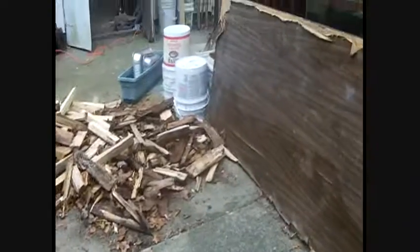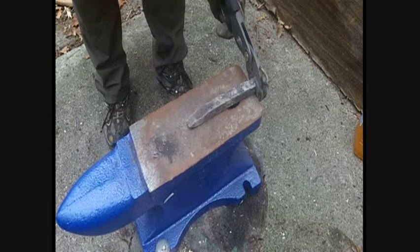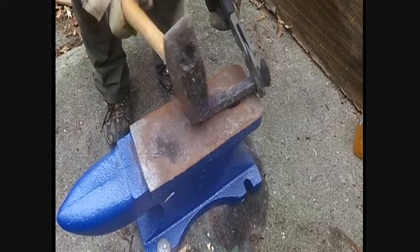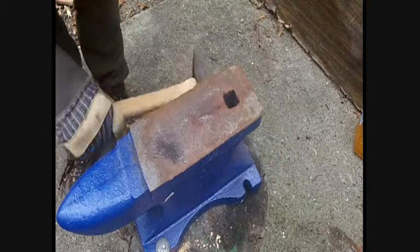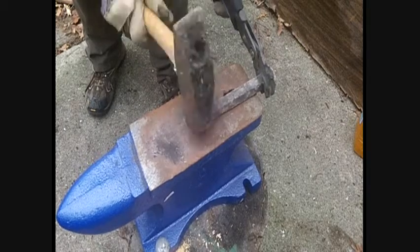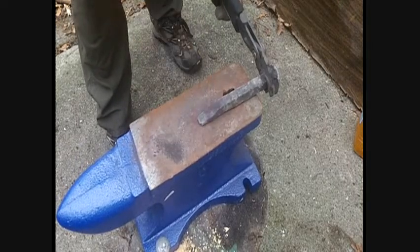It starts to cool off fast. What we're going to do is start to just flatten the tip of this. Usually I do projects two at the same time — that way one's in the forge, one's being hammered at all times. It saves time, it's more efficient, and there's less time waiting. That way as you're hammering one, the other one's always heating up. Also, if I mess up, I have two.